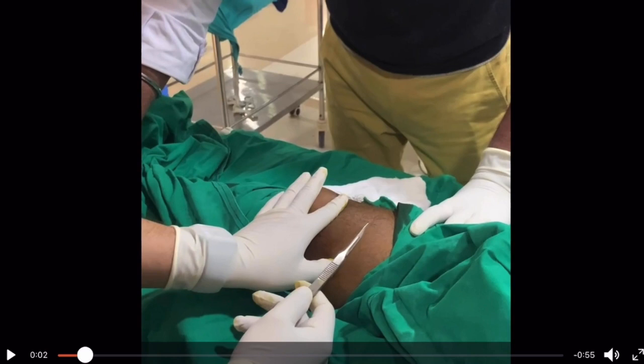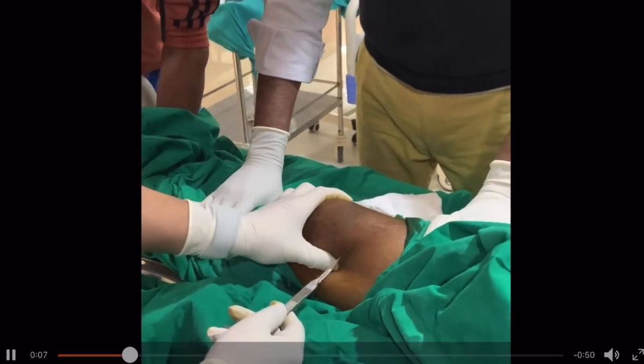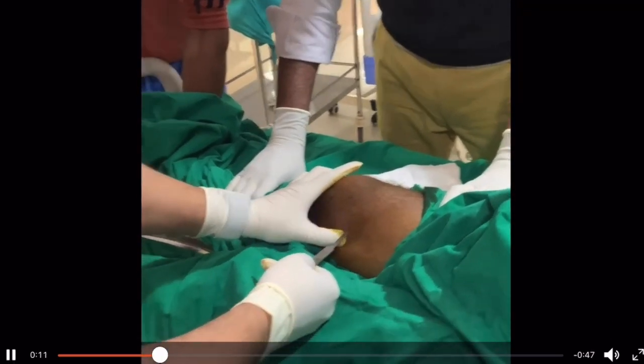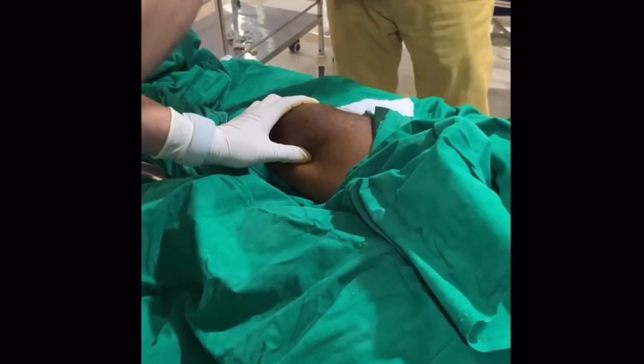I have elevated the right limb, in which I am going to put the pin, with two pillars so that the left leg doesn't interfere. I mark the superior pole of the patella and palpate the anterior and posterior border of the femur. Now I am going to give a stab incision — don't go too deep, just incise the skin.